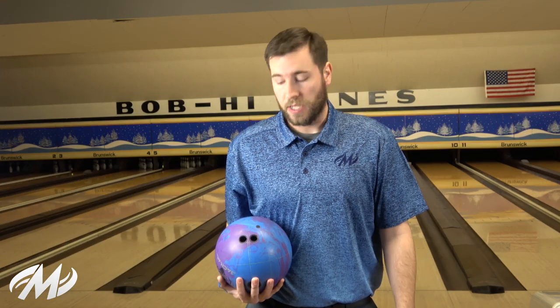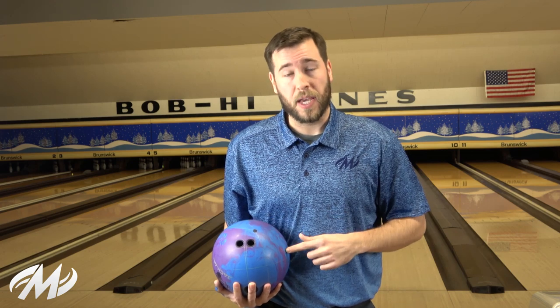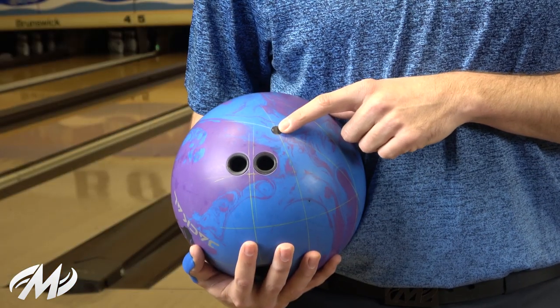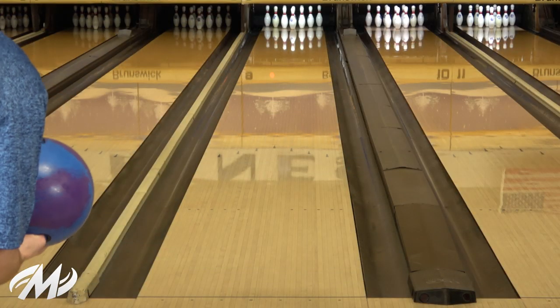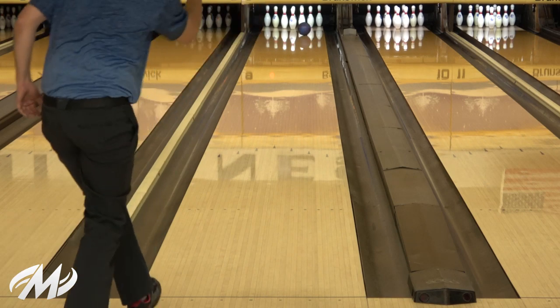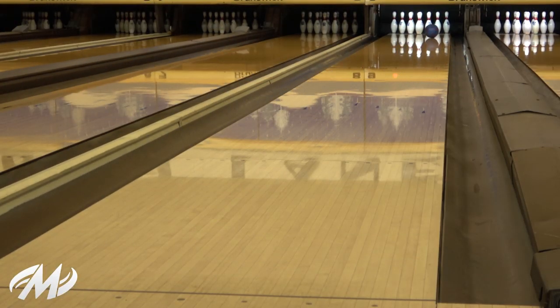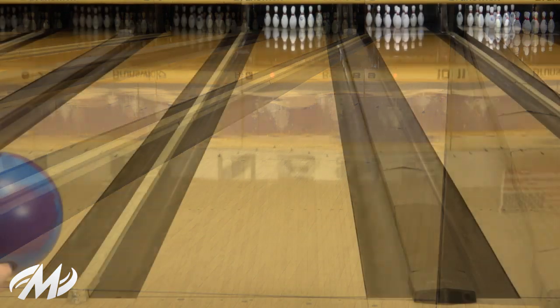The third layout you're going to see me throw is actually the strongest of the three. I went a little bit stronger, closer to my PAP — this is four and three quarters, but a little bit taller, so you'll see that it stands up a little bit harder down lane. I like doing this stronger layout on asymmetrical balls, especially something this strong. I know it's going to pick up and definitely read the oil and give me a nice smooth motion down lane.